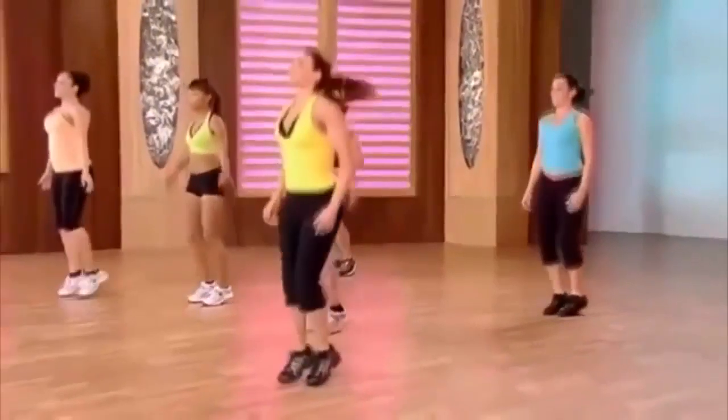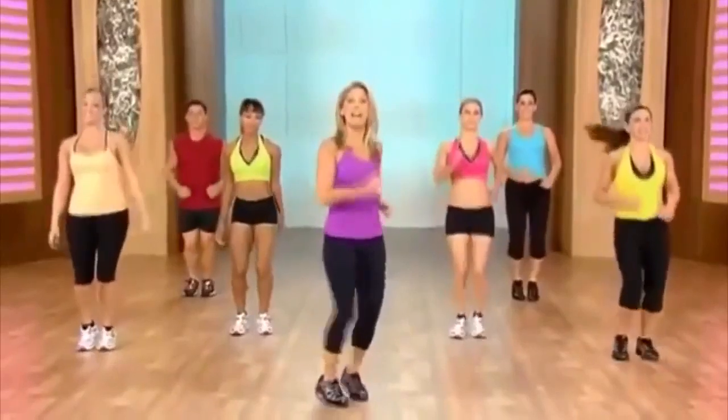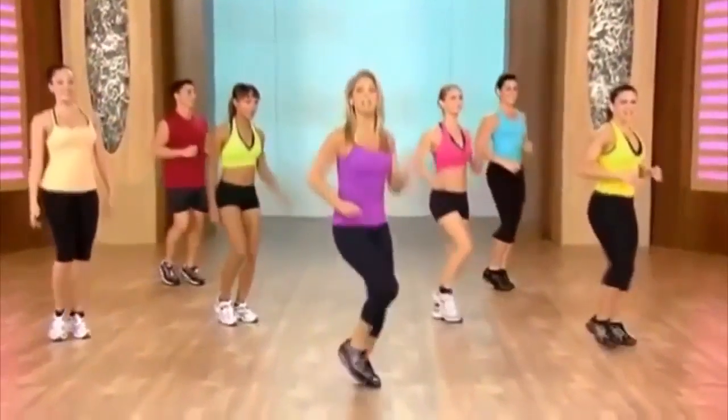Recover. Inhale and exhale. Good work. Let's move to the side — we've got another little pattern for you.